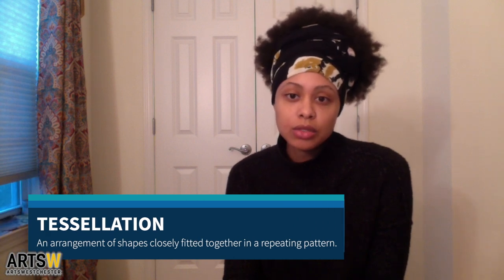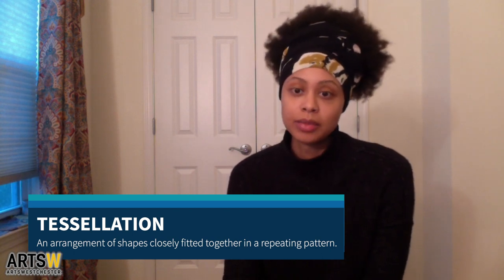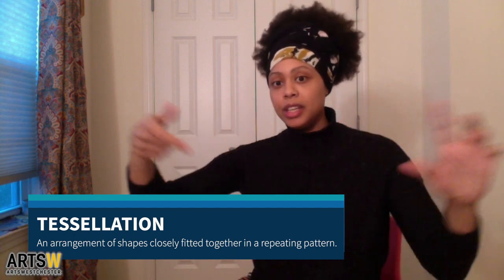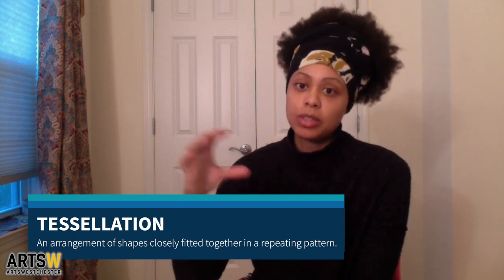Tessellation patterns are patterns that use geometric shapes in which the geometric shapes fit with one another, which creates a repetitive pattern. For instance, if you were to take triangles and find a way to make a pattern with them — one triangle facing up, one facing down — and fit them together, repeating that over and over to fill the whole page, it will look like it's going on for infinity.